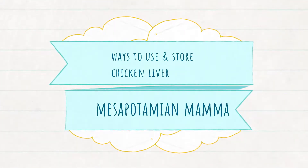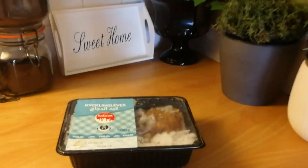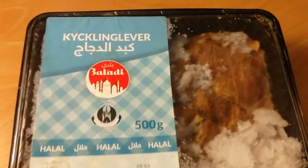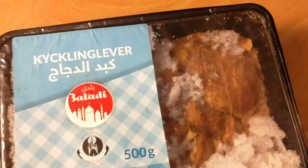Hello and welcome back to the channel. Today we're going to talk about ways to use and store chicken liver as part of our meal prep series, where we share easy and super fast ways to do meal prep.